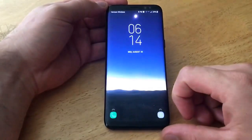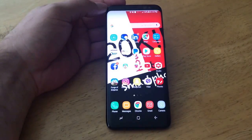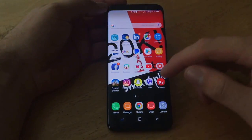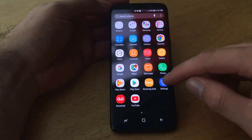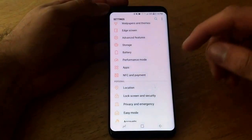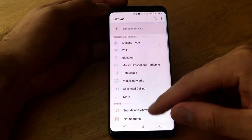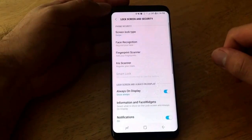What we're going to want to do is go into our home screen, and then from our home screen get into Settings. I do that by sliding up from the home screen and going into Settings, which is right there. Once we are in Settings, go ahead and scroll down till you see Lock Screen — Lock Screen and Security — and go ahead and select that.